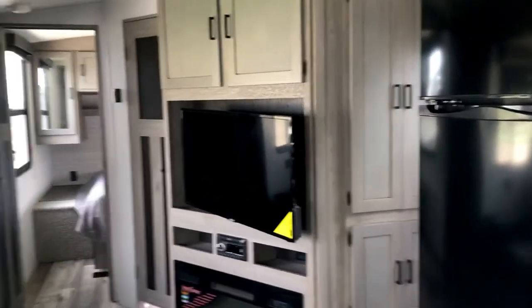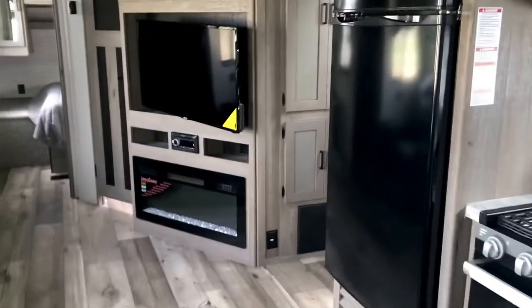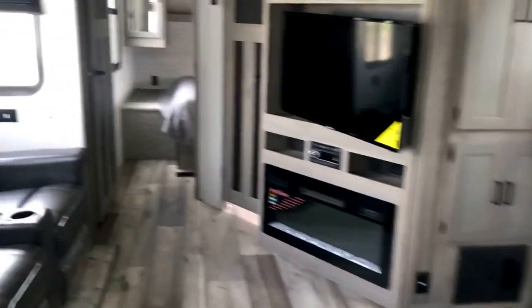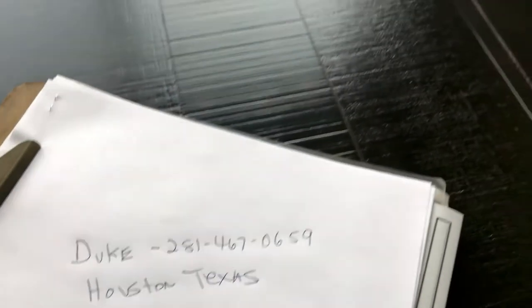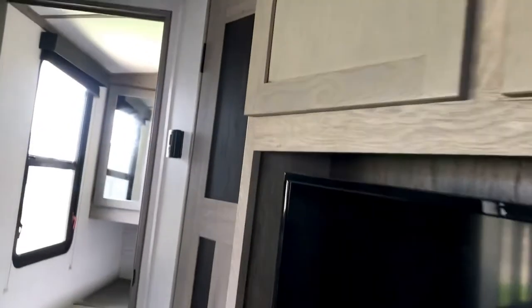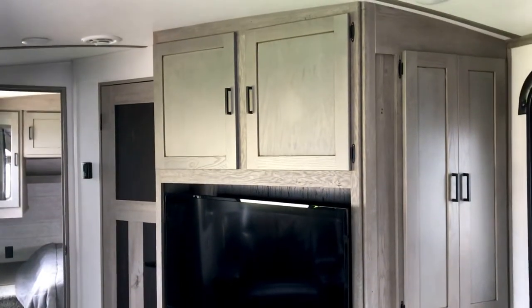Another great thing about this RV is the ceiling — it has a five-inch radius arch, so even if you're not very tall, it makes the space feel much more roomy and spacious than a flat ceiling would. That's the 302 UBH Outback, made by Keystone. If you're interested, reach out and we can make a deal on the phone, get a deposit, and you can pick it up and even spend a night in our campground to check it out.